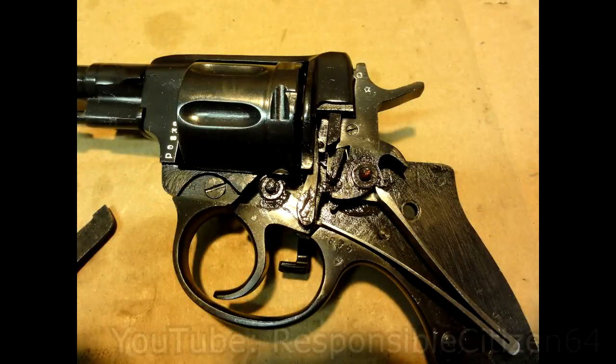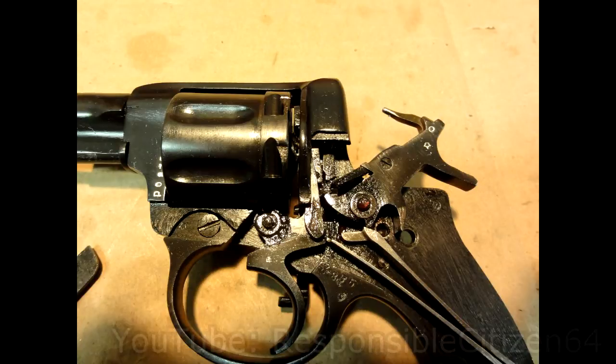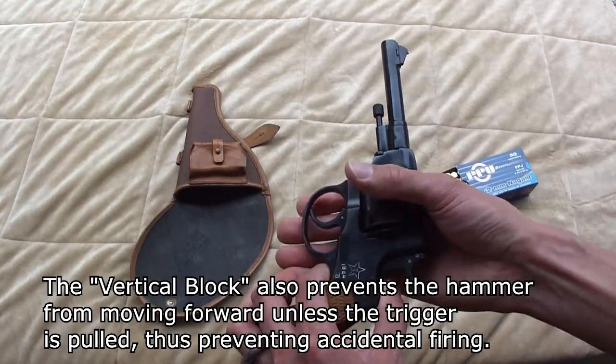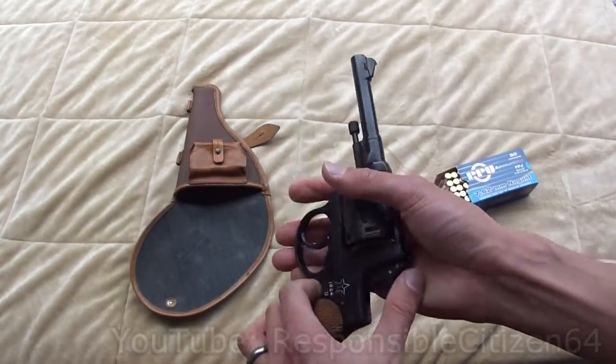But when you take the side plate off and look inside — which I'm not going to do here, you can see it in other videos — they do all this with a minimum of moving parts. They have only the trigger, a vertical sliding block, an abutment piece, and the hammer that pushes the cylinder forward. So only four main moving parts, and the way they did it was definitely Russian in its simplicity and ruggedness.